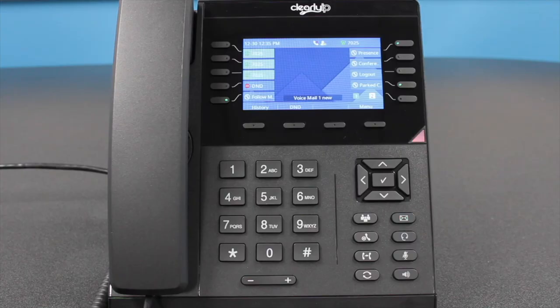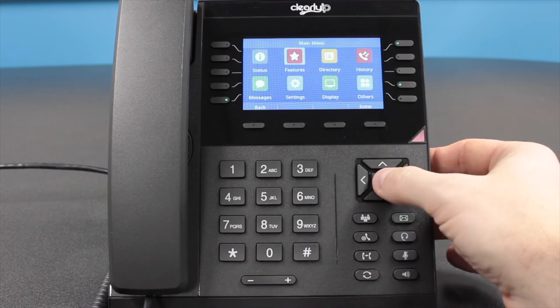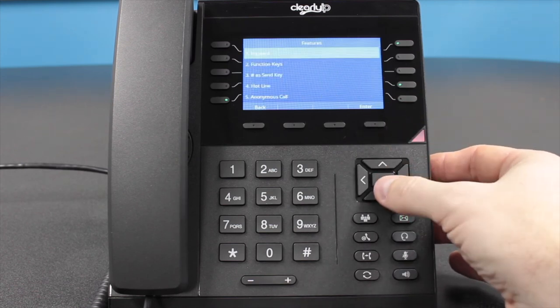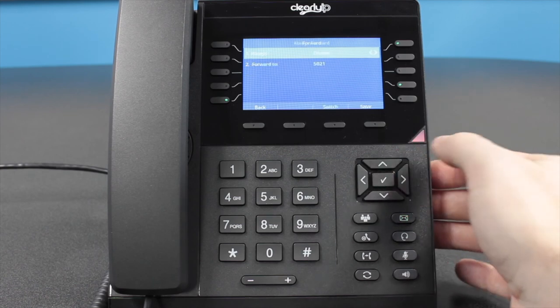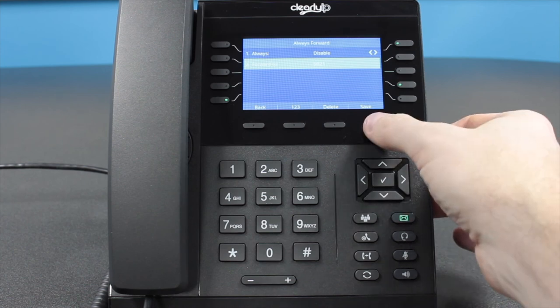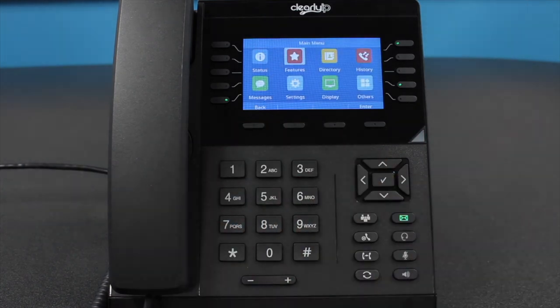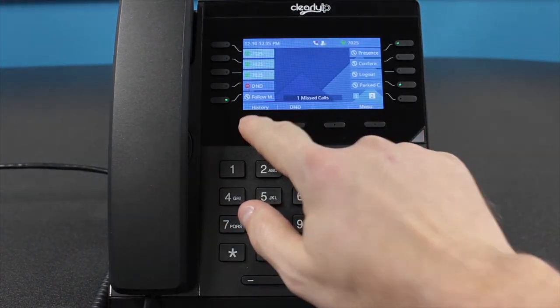Call forward. Users have the ability to call forward their extension and incoming calls to another extension or an external phone number. This is usually for when someone is going on holidays and wants to forward their extension and calls to whoever is covering for them. Press the Menu soft key button, select Features, and then Forward. You then have the option for always, busy, or no answer. Press the check mark for the forwarding option you want to apply. You will then go to Forward To and enter the extension or phone number you want to forward to, then either enable or disable it.